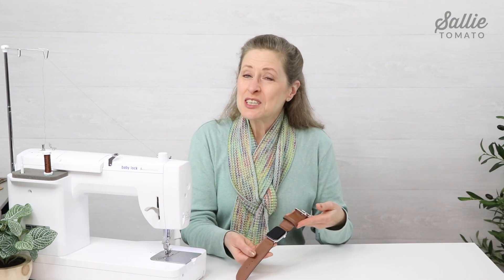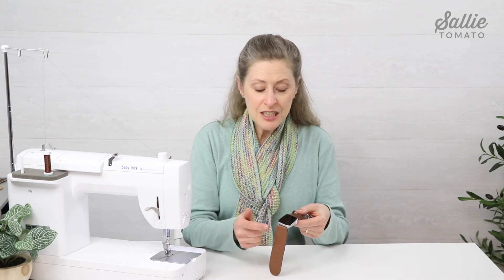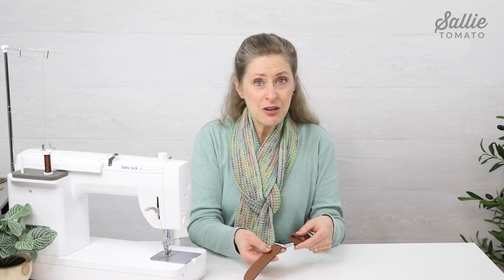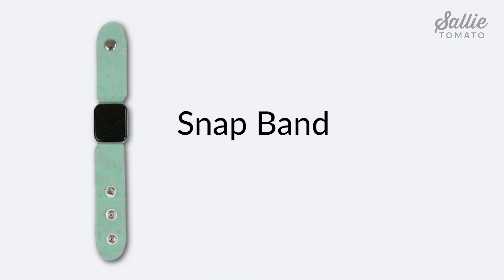Congratulations, you've just completed your first watch band! I'll show you how easy it is to insert the adapters into the watch near the end of the tutorial, but now let's gather our fabrics for the snap band and give that a try. Review the section 'adjust pattern pieces' for customizing the fit. Follow the manufacturer's instructions for fusing the interfacing and installing the snap hardware. Refer to your pattern for recommended seam allowances and stitch lengths.